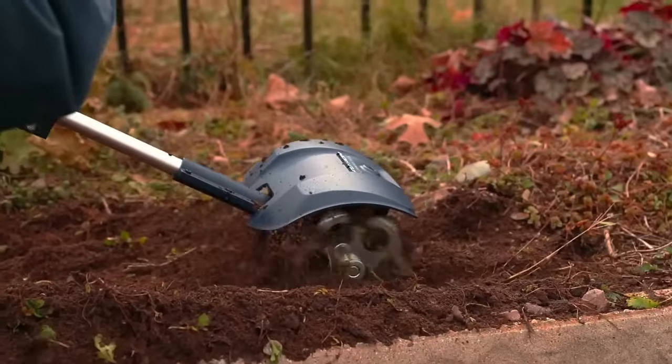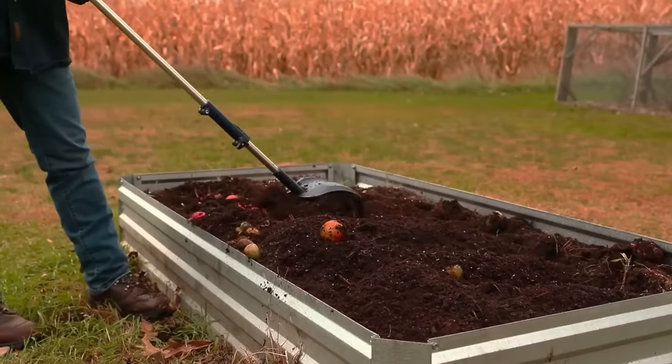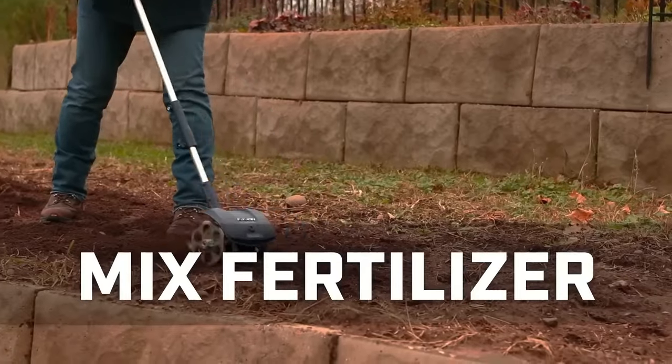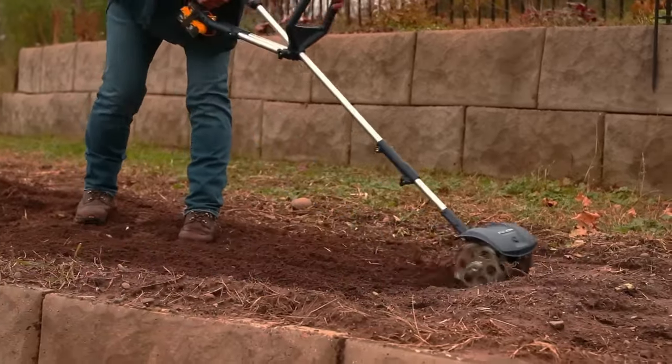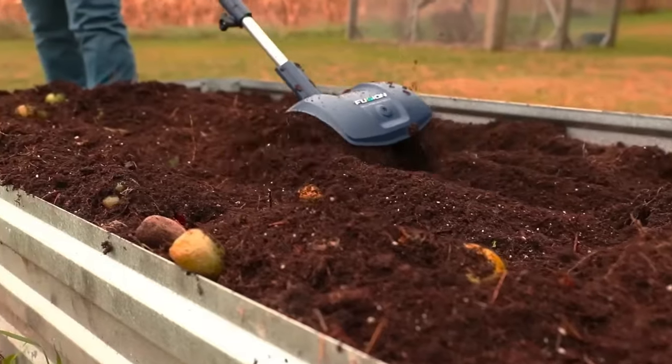Whether you need to prepare soil for planting, weed, aerate, mix in amendments, or clean up garden beds, this cultivator is suitable for gardeners of all experience levels. Its lightweight design doesn't require significant physical effort and offers excellent value due to its affordability and versatility.